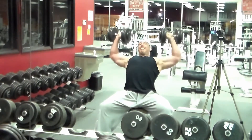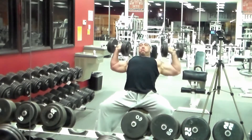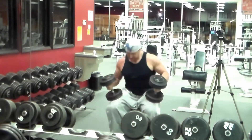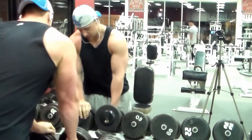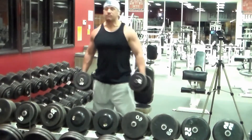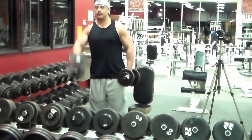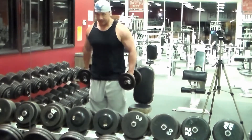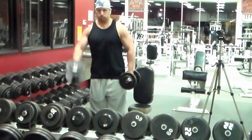The mind-muscle connection and constant tension on the muscle is what makes my muscles grow. Some people grow more with heavy weight, but I seem to grow a lot more with controlled weight and controlled reps. You just go right back into your front raises to cap those shoulders off, get that front deltoid nice and burnt out, and then we move on to the final exercise.